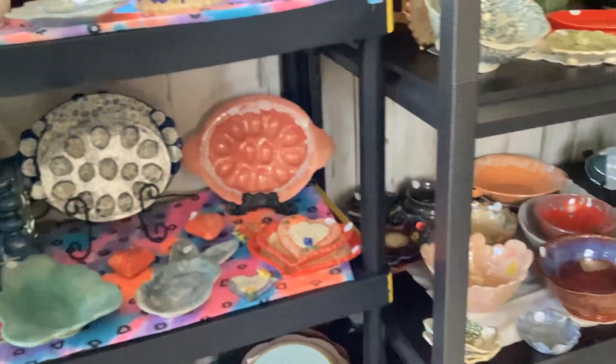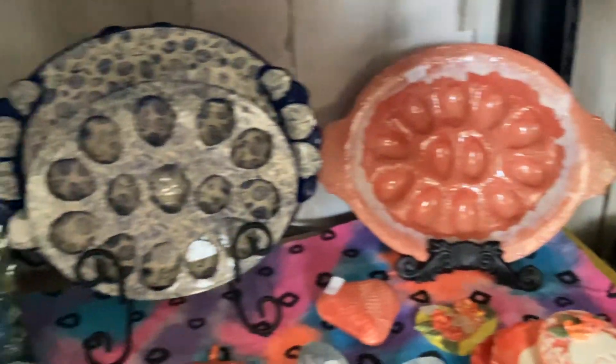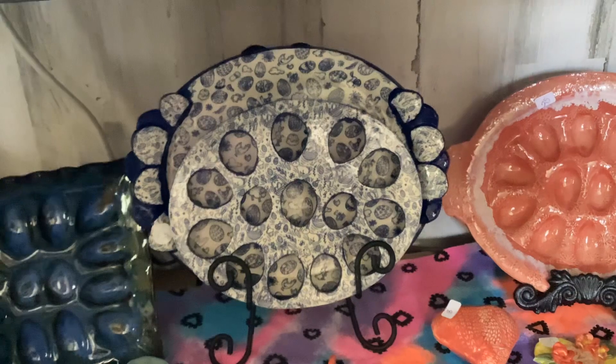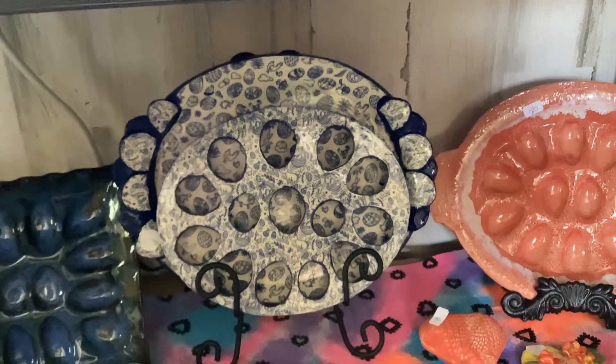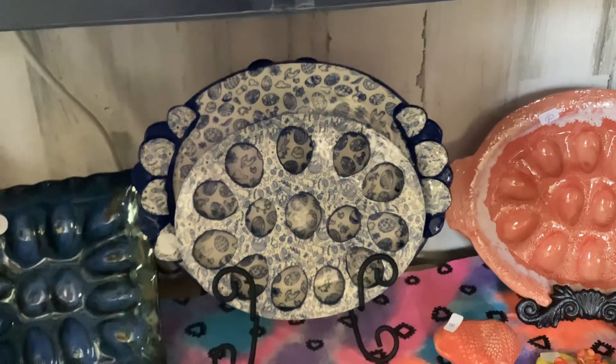I also have down here some more egg plates. This is a red one. This one is a two-piece set — the trivet comes out. You can use it together as an egg tray, or take the trivet out and use the platter by itself.